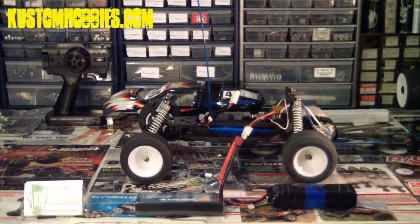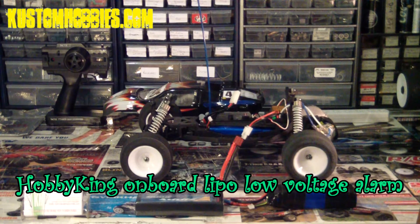Hey guys, this is Ken from CustomHobbies.com. Today I want to show you guys a cool little product I purchased from Hobbyking for under two dollars. It's the Hobbyking onboard LiPo low voltage alarm.